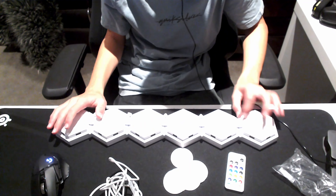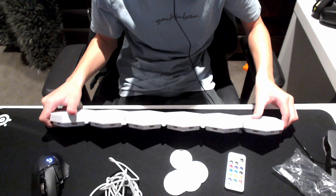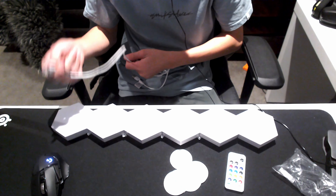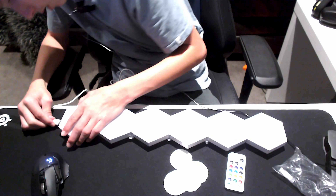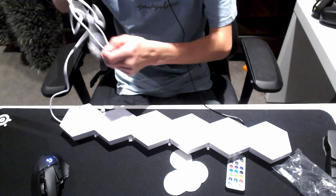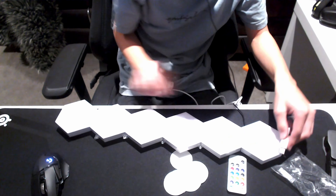Done — I'm just missing one, I'll go looking for that after this video. So I guess it just plugs in via USB-C. I'm going to turn off the lights and plug in this bad boy here.